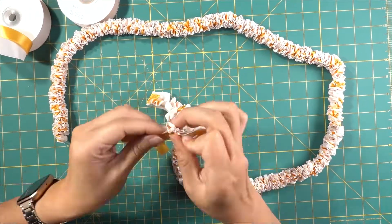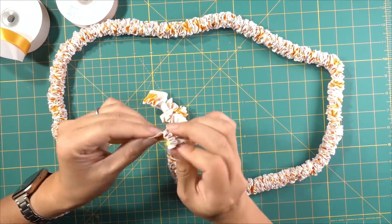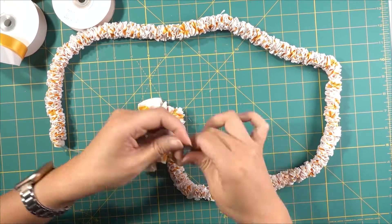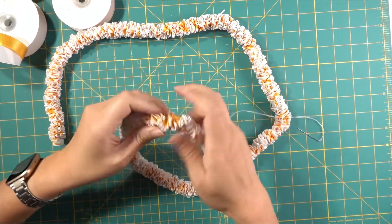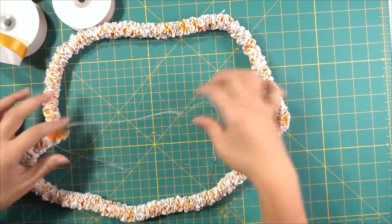You'll keep doing this all the way to the end of the ribbon. Make sure that you trim any excess ribbon at the end. Here you can notice I had a little bit of extra yellow — I went ahead and trimmed that off. Continue spiraling the ribbon down for that flower effect.